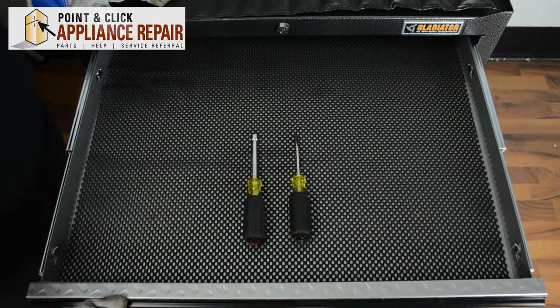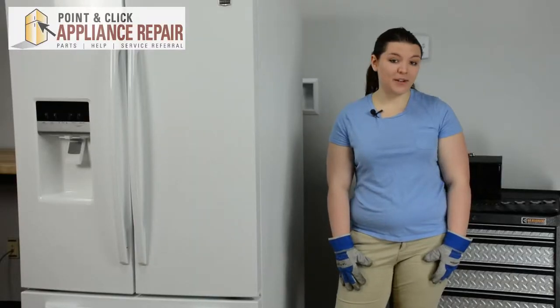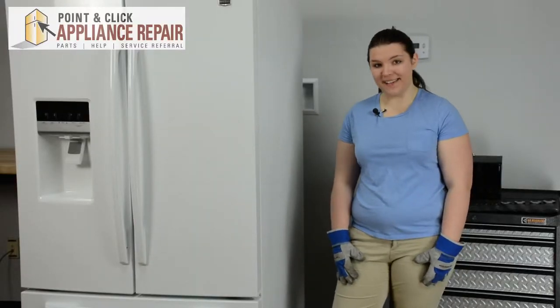For this repair we're only going to need two tools: a quarter inch nut driver and a flathead screwdriver. If you don't already have a new capacitor, they are available for purchase on our website.